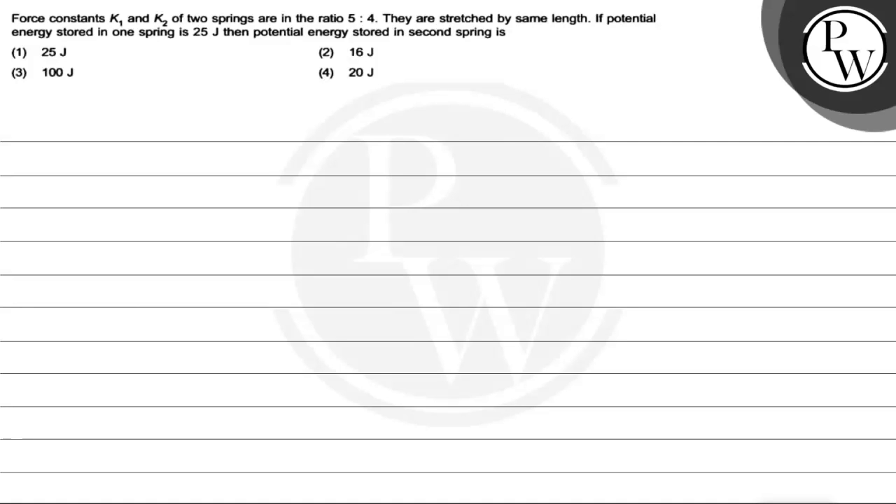Hello guys, let's see this question. The question says force constants K1 and K2 of two springs are in the ratio of 5 is to 4. We have given the force constant K1 and K2, their ratio is 5 is to 4.